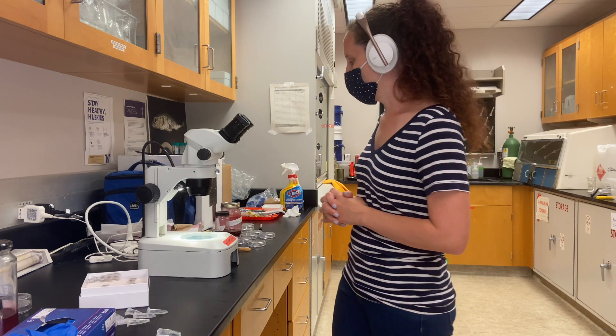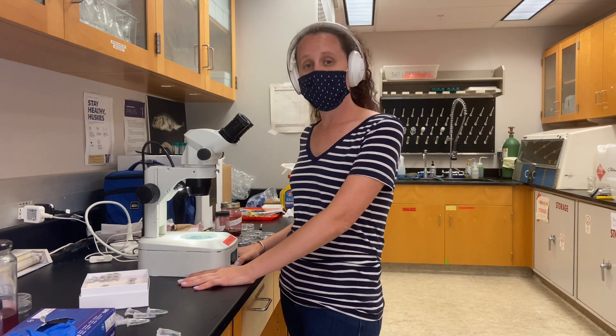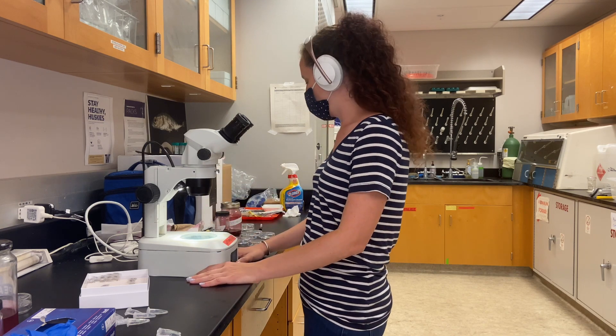So today, first, we're going to start with the staining, and then these will sit overnight, and then we'll come back tomorrow and start the de-staining process.